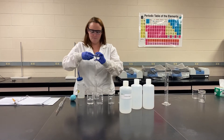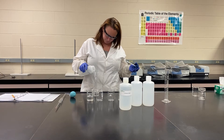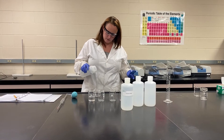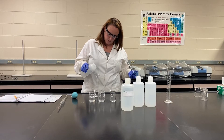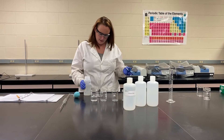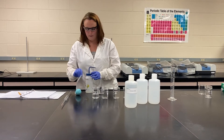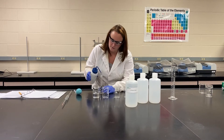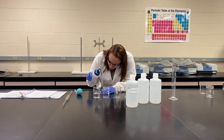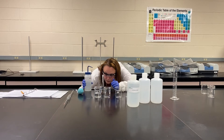We use a funnel to add the water. Be careful — I always stop when it reaches the neck so I don't overfill it, because some of the water actually fills into the funnel and we don't want to overfill. So I've reached the neck, so I'm going to go ahead and stop that. Then you can either use a pipette or the tip of the squirt bottle, and you're adding water until the bottom of the meniscus reaches the indicating line.